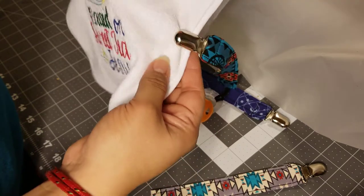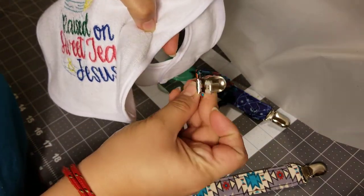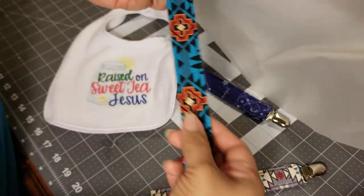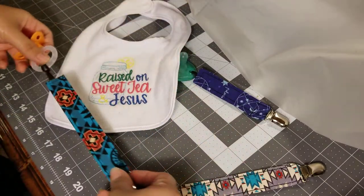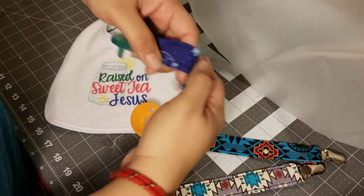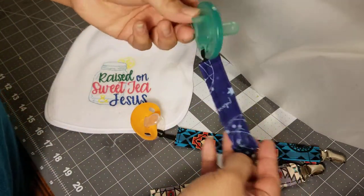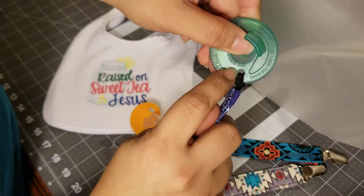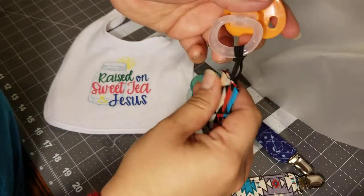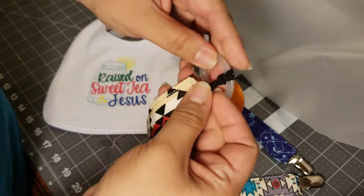And there you have it. To remove it, same thing — pop it back open and there you go. I made two different sizes: this one without the pacifier is about nine inches and the other one is about seven inches. You can see how this one went through just a little hole — you can do that as well.